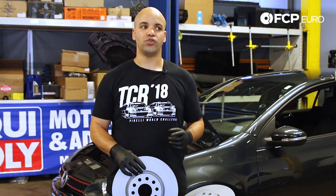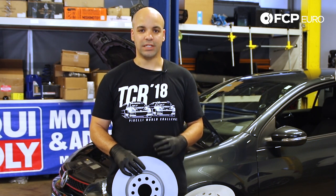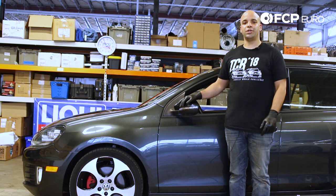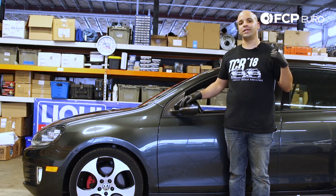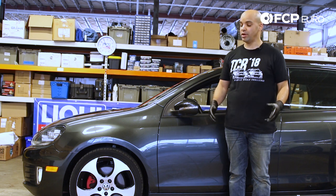One thing I want to do is show you that you can do this on your own at home with basic hand tools. Let's get started. We do have the luxury of a lift and most of the power tools that may make this job a lot easier, but since we understand that most people don't have that luxury, we want to show you how to get this done in your own driveway.